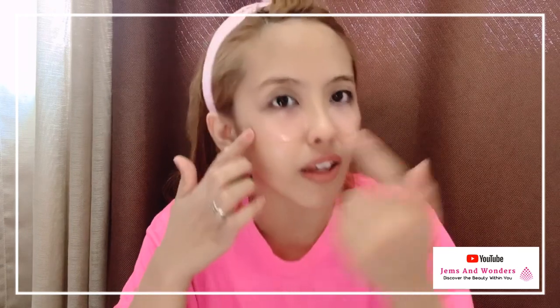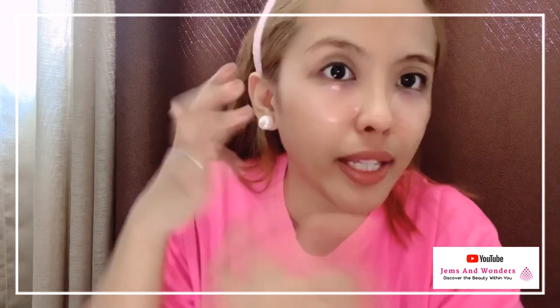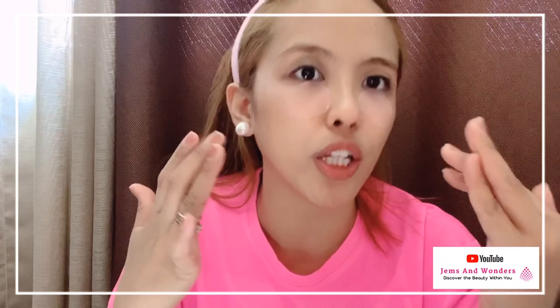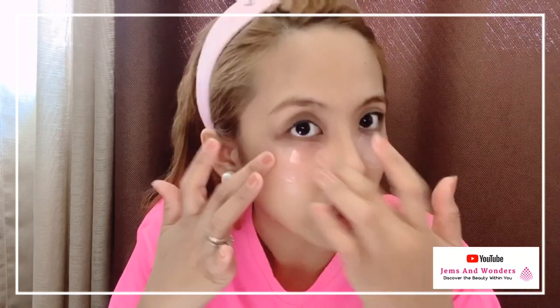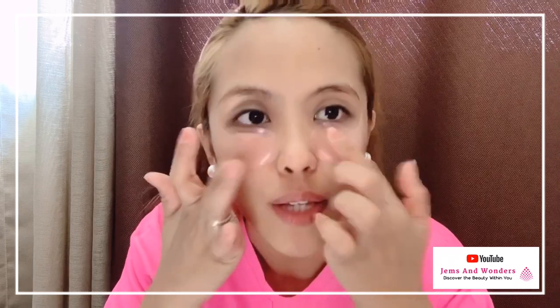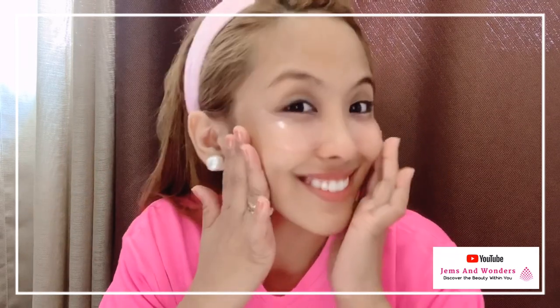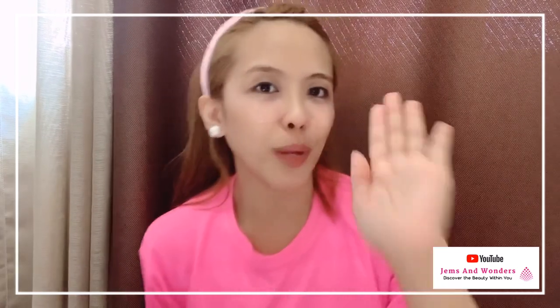Some are asking which side to place it. Actually, it depends — as stated in our magazine, it depends on what areas you want to target. Some people place it the other way. For me, this is the area I'm targeting because I also can't avoid it anymore — tired eyes, and I'm getting eye bags too. So it's important to use something like this.